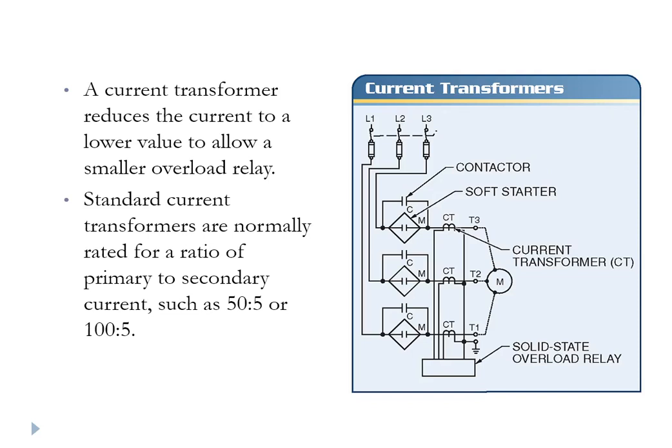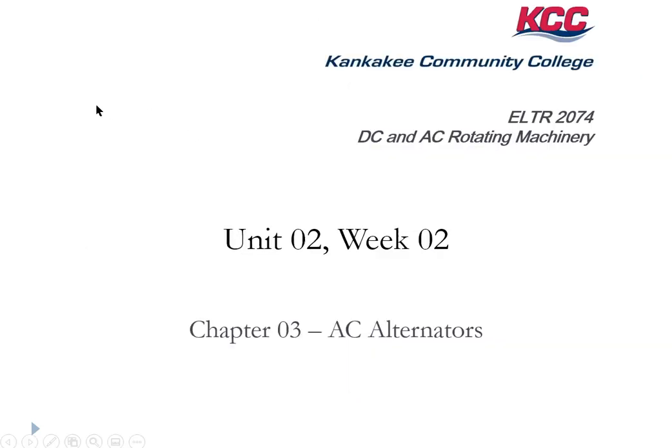So that is pretty much a wrap-up for Chapter 9. I'm not going to read the chapter to you — that's your job. My job is to hit what I consider to be the highlights, and that was the highlights for Chapter 9. We're going to break here and come back to take a look at Chapter 3 on AC Alternators. Be back in a flash.